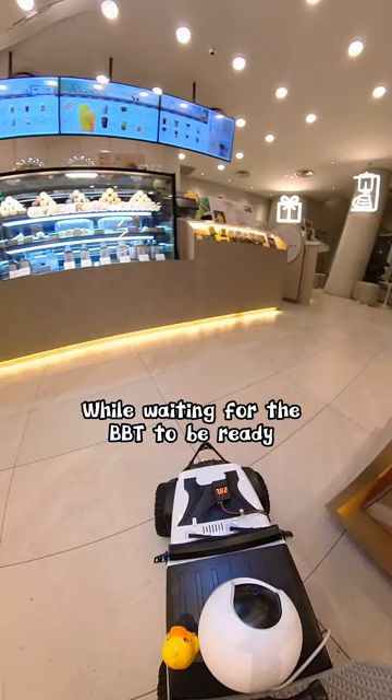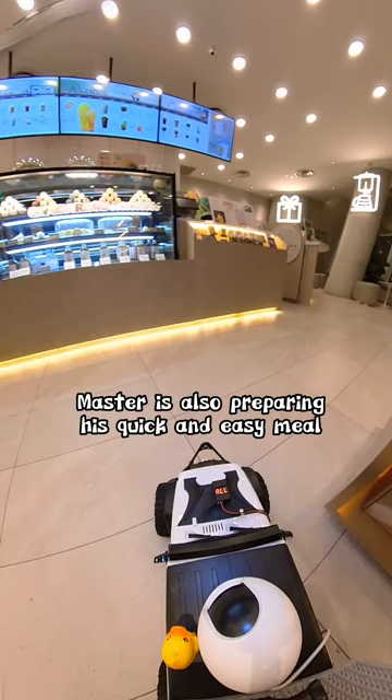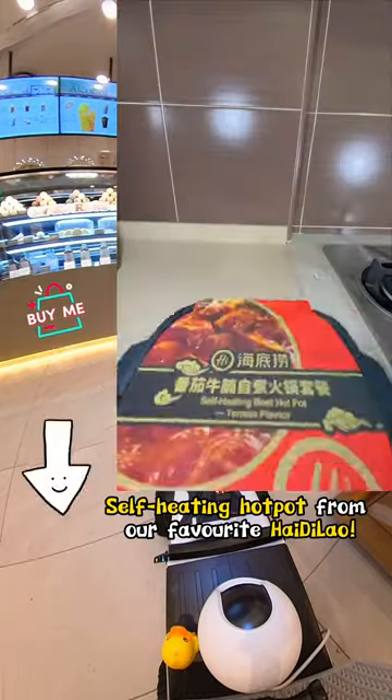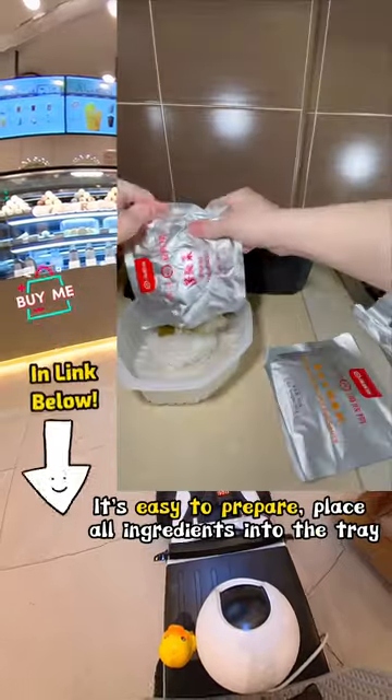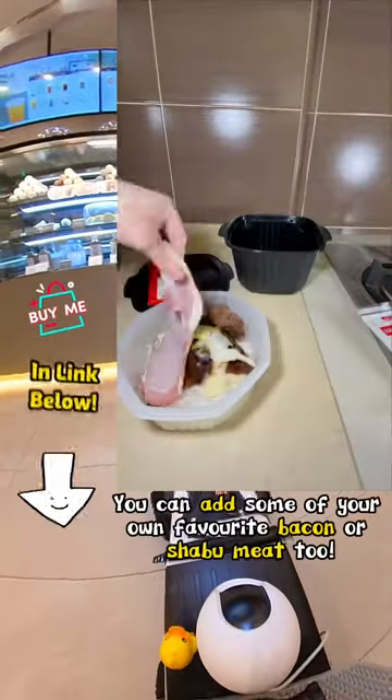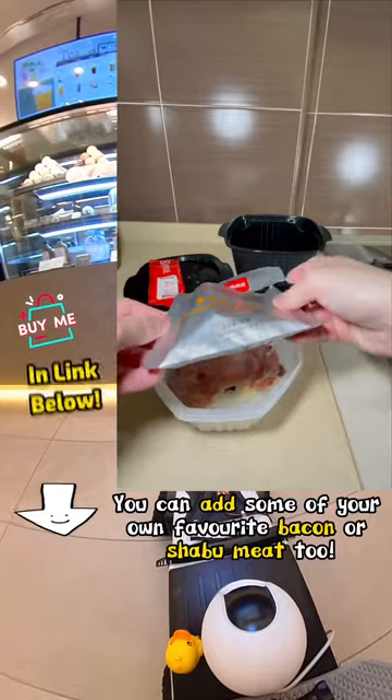While waiting for the bubble tea to be ready, Master is also preparing his quick and easy meal — a self-heating hot pot from our favorite idea lounge. The self-heating instructions are on the back of the label. It's easy to prepare: place all ingredients into the tray. You can add some of your own favorite ingredients — bacon works great too.